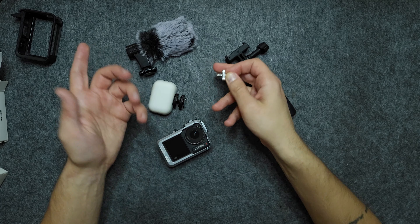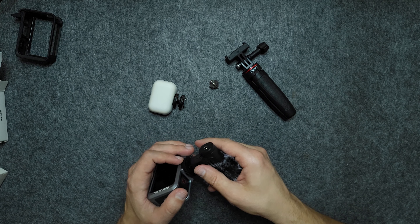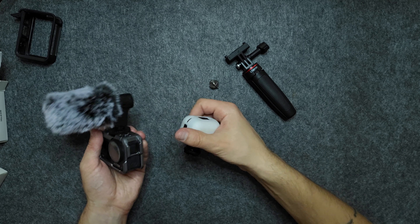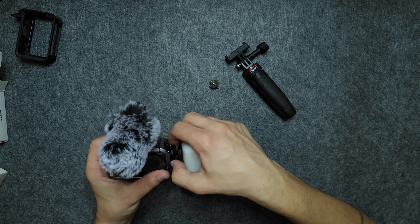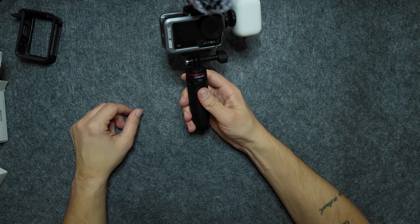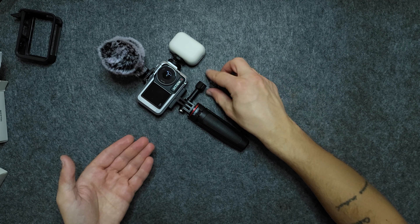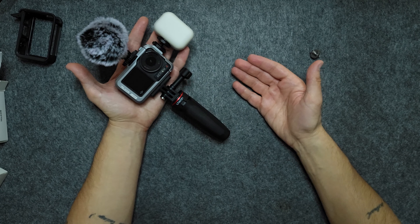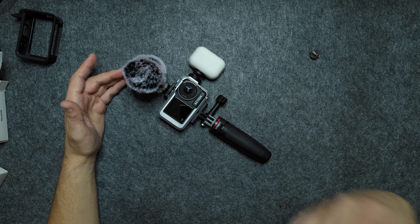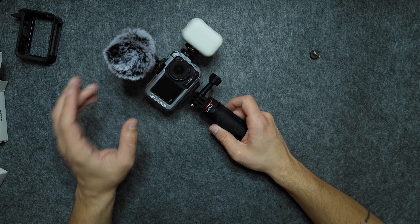I'm going to show you how to use this setup. You mount your mic at the top, you mount your light on the side, and you simply attach your tripod. And there you go — you have a complete vlogging setup which you can put in your pocket, carry around in your backpack or a small sling, and you're going to have awesome quality every time.